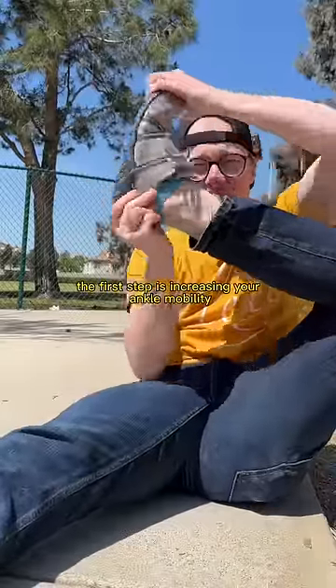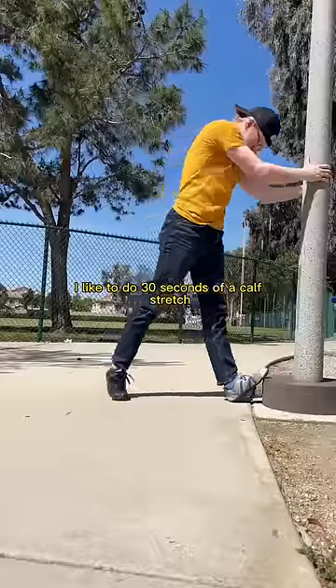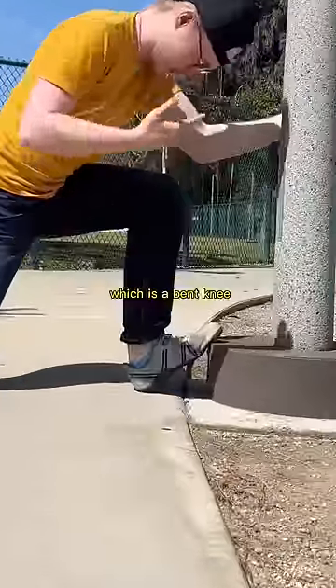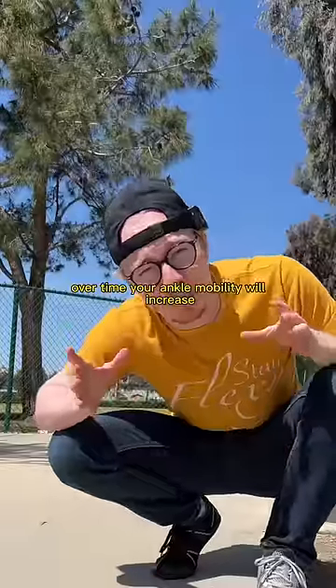The first step is increasing your ankle mobility. I like to do 30 seconds of a calf stretch with a straight leg, and then 30 seconds of a soleus stretch, which is a bent knee. Over time, your ankle mobility will increase.